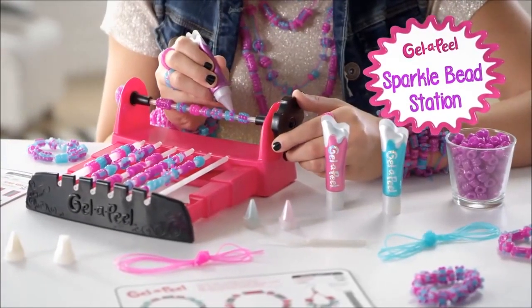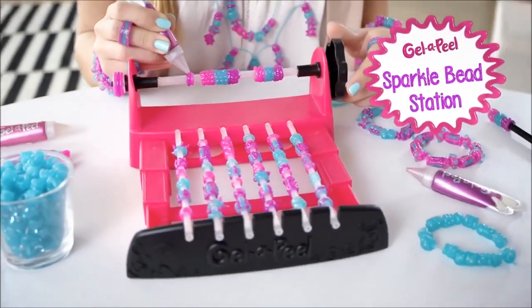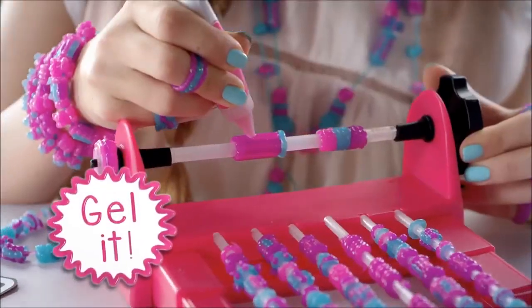Jello Peel Sparkle Bead Station — design beads, your own creation! Create your own beads with Jello Peel Sparkle Bead Station. Make beaded bracelets, necklaces, rings, and headbands.